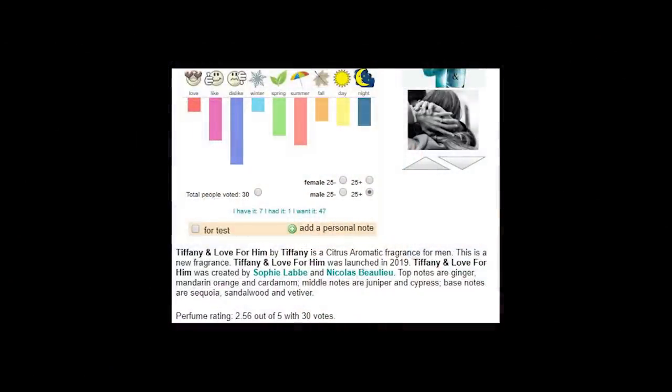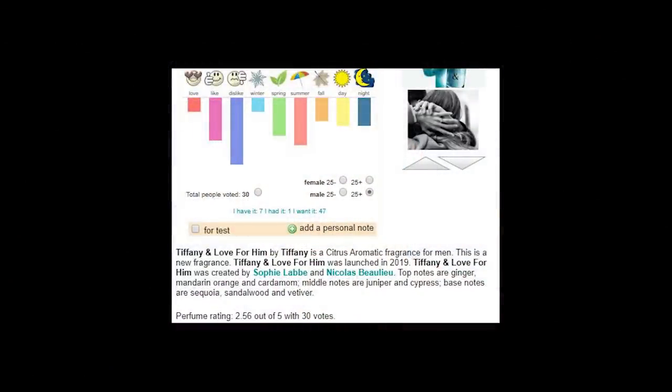Tiffany & Love has gotten a ton of hate on Fragrantica — just a whole bunch. People are not digging this fragrance-community-wise. We all know that the fragrance community is not necessarily what the public at large will think about a fragrance, so you do have to take that into consideration. This is basically a blue fragrance — you can look at the bottle and know that right away — and blue fragrances in general are not well received initially by the community, so keep that in mind.